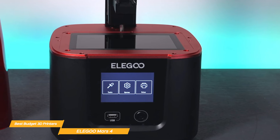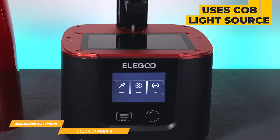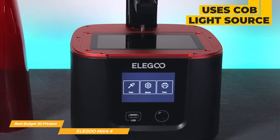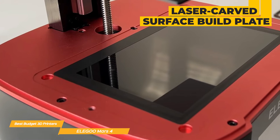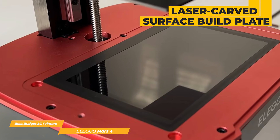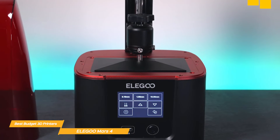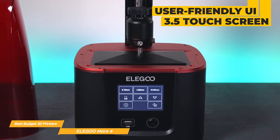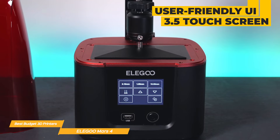The Mars 4 uses a powerful COB light source that exposes a beam of 45 nanometer wavelength across the entire LCD, helping to ensure that your prints are consistent and accurate. With a laser carved surface build plate, the Mars 4 provides excellent adhesion to make sure models stick during printing — a great addition that helps improve the printing success rate. It also has a user-friendly UI through its 3.5-inch touch screen with a real-time progress bar and model preview function, helping you monitor the printing process and make adjustments as needed.